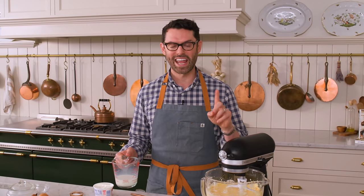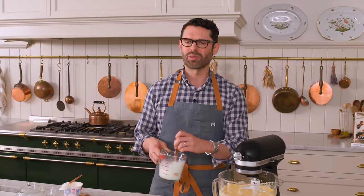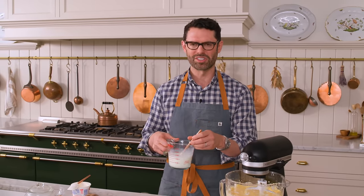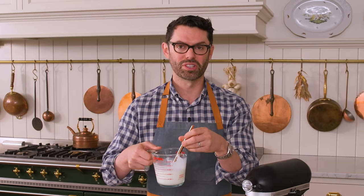Now we're gonna step away from the mixer and combine milk and sour cream — I have half a cup of each. The sour cream is gonna give you some tang, and there's a little bit of an acidic characteristic to it, so that'll also react with the baking soda.